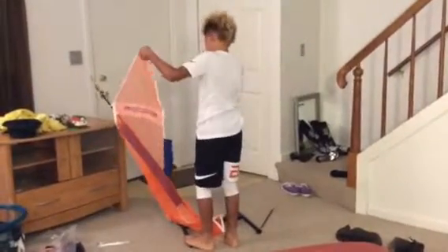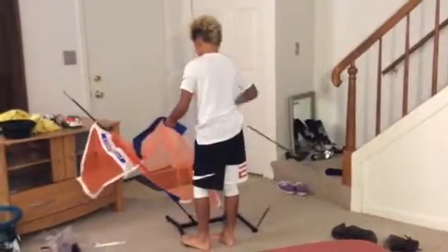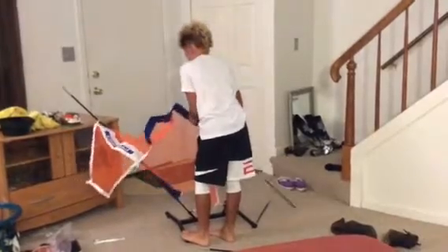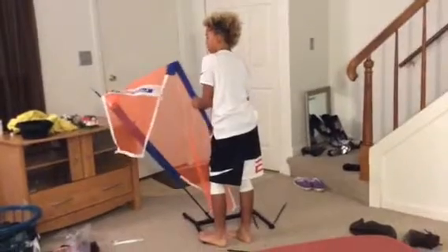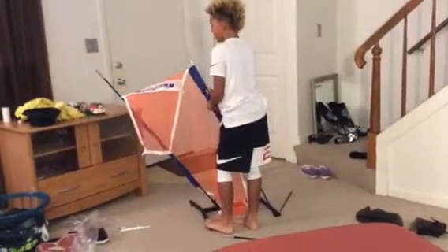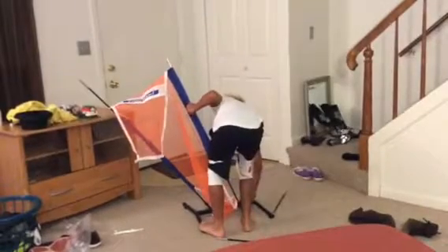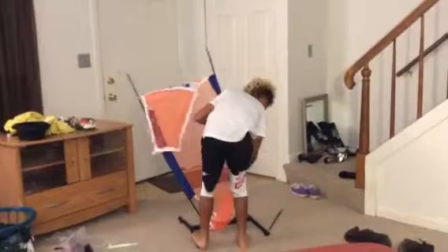It also comes with stakes, so if you're going to use it as a defender, you can put the stakes in the ground and it will be stationary. We also got this on a super sale — it was dirt cheap, 50% off. K-Dog wanted to go check how much it was and thought it might be worth it. It was definitely worth it.